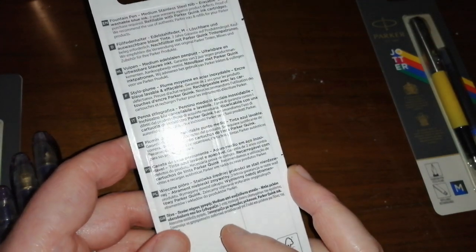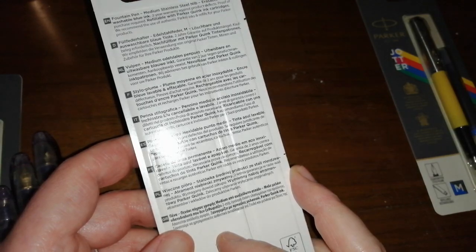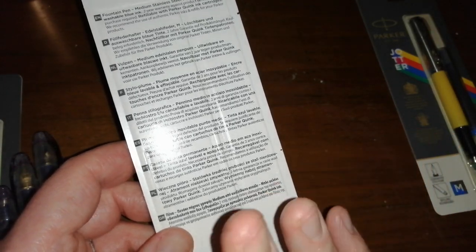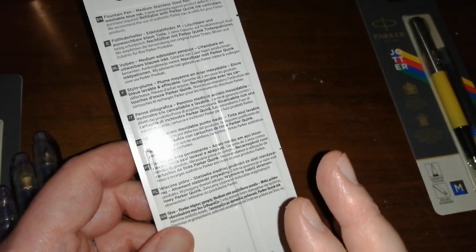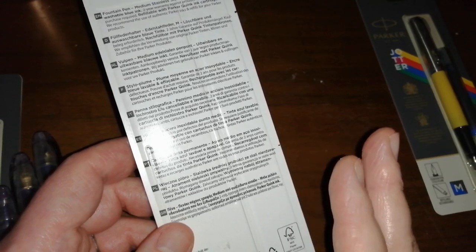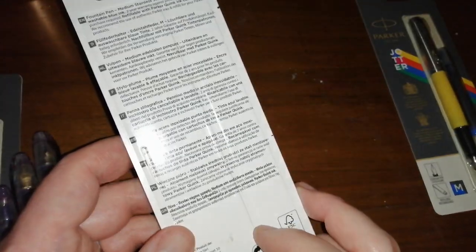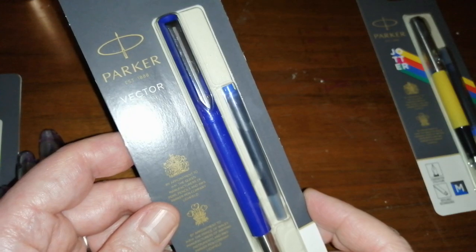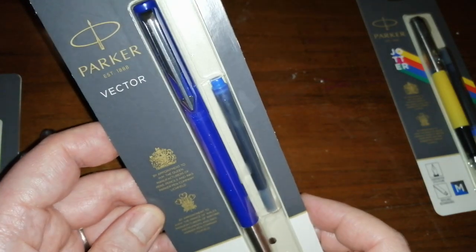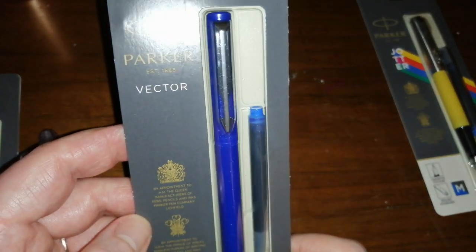I think 2019, in my fountain pen journey, was the year of Schaefer. I've got quite a few Schaefer pens. I've already covered how much I like the Schaefer no-nonsense. I do have some other Schaefer pens which I've been using and will get around to reviewing — so hit the subscribe button to be notified. I think 2020 is probably going to be the year of Parker on my fountain pen journey, because I've got a few of these Parker Vectors.